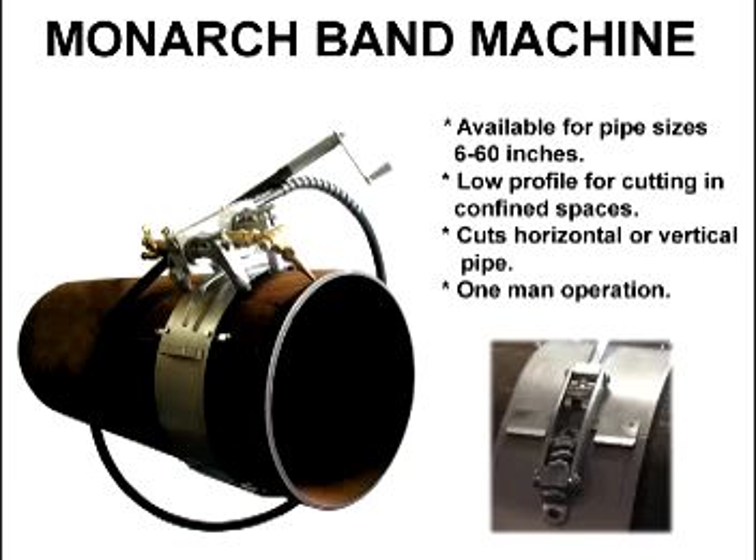Monarch machines are perfect for cutting anywhere lateral space is an issue. They also cut pipes mounted vertically. The crawler comes in only one size and is adjustable to fit all sizes of bands, serving as the vehicle which carries the torch around the pipe.